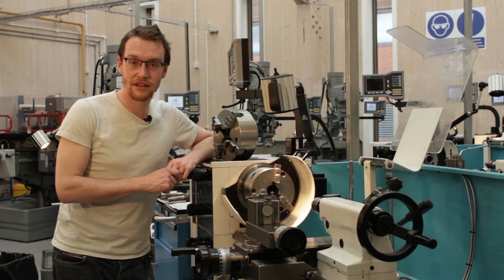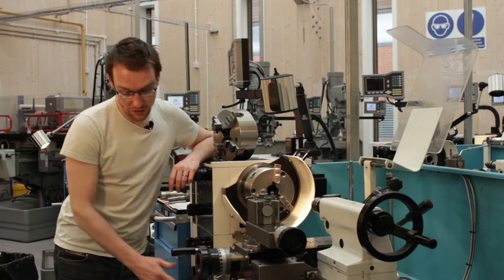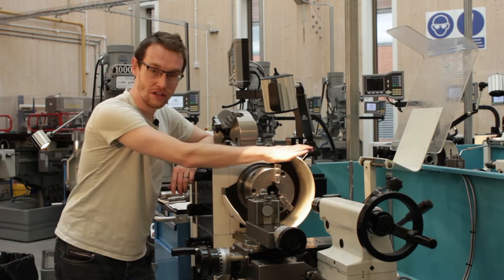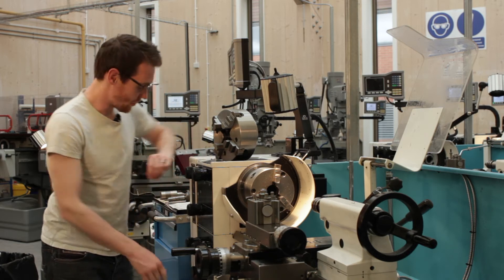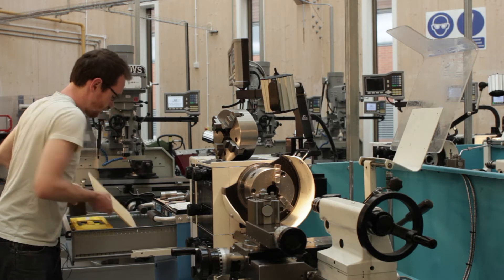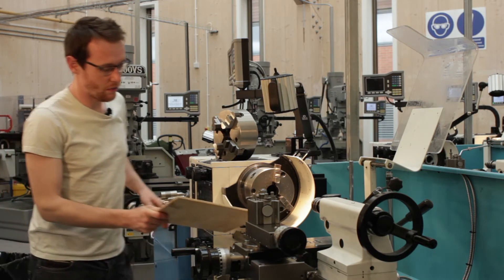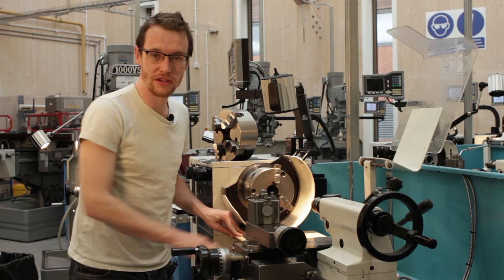With the DTI mounted, next we need to change the chuck over, so we're going to hit the emergency stop. Even though on these Colchester lathes we've got an interlock chuck guard, you can never be too safe. E-stop on, and we need to protect the ways of the lathe as well. We'll put a chuck board to protect the actual guideways of the lathe.